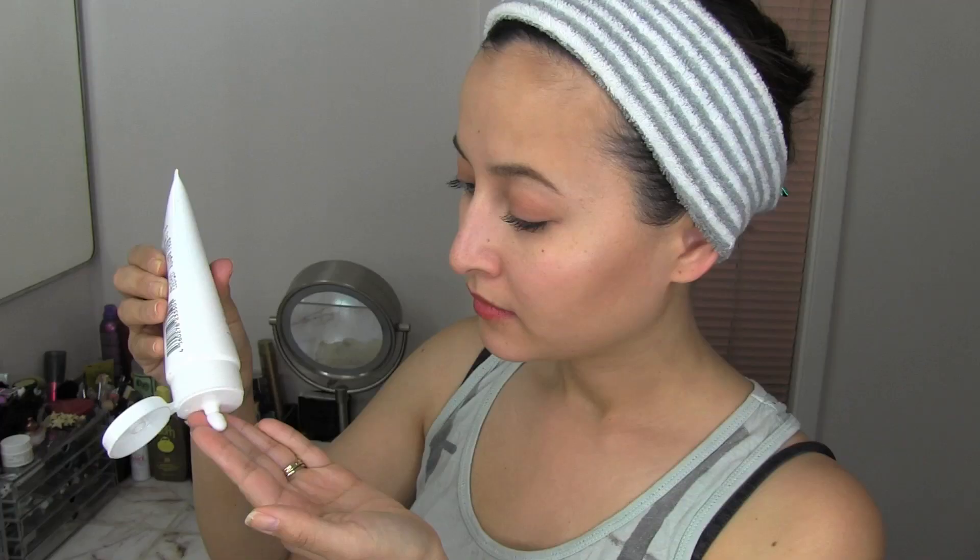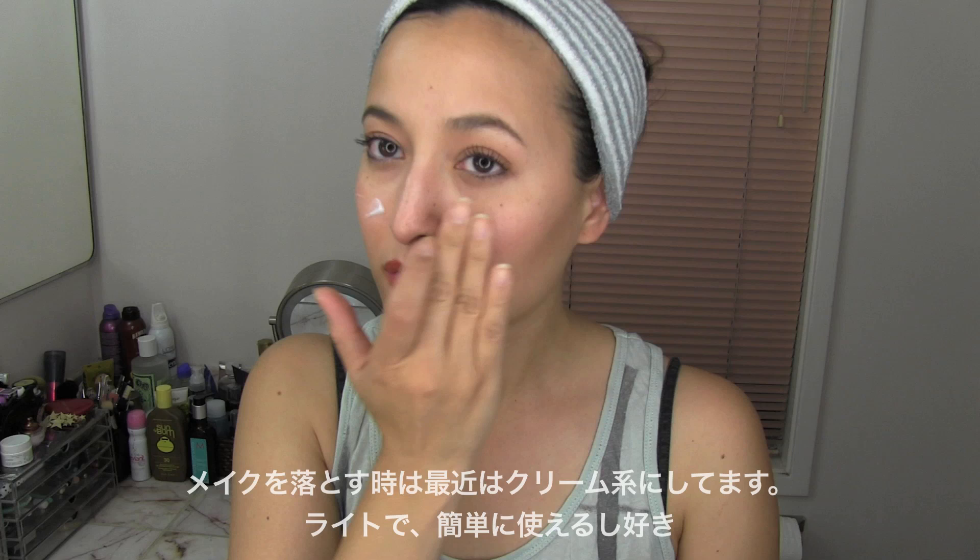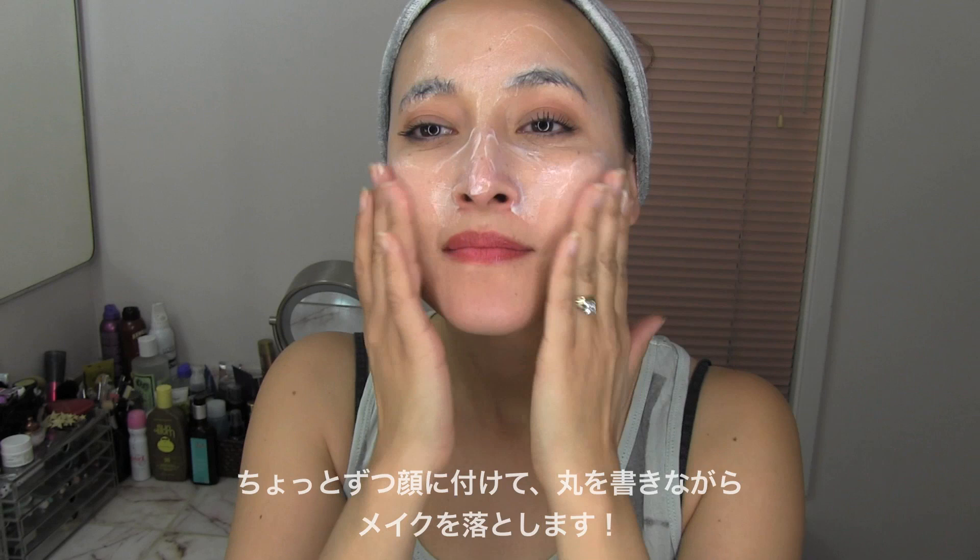To take off my makeup, recently I've been loving the cream removers. They're light, easy to use, and not too greasy. I'm going to dab little drops on my face and create circular motions to get the makeup off.